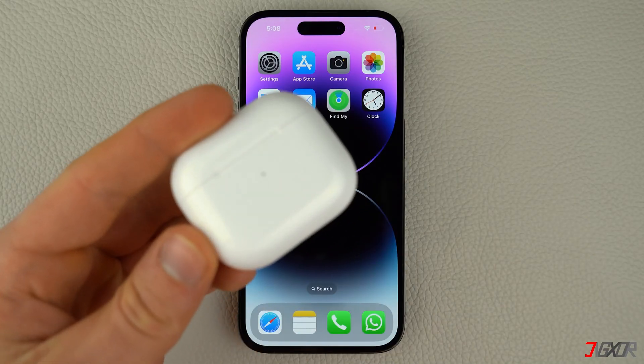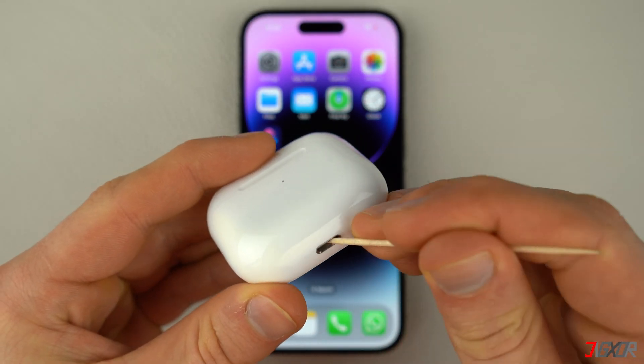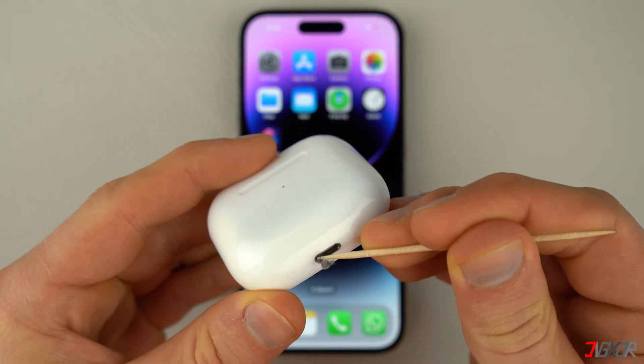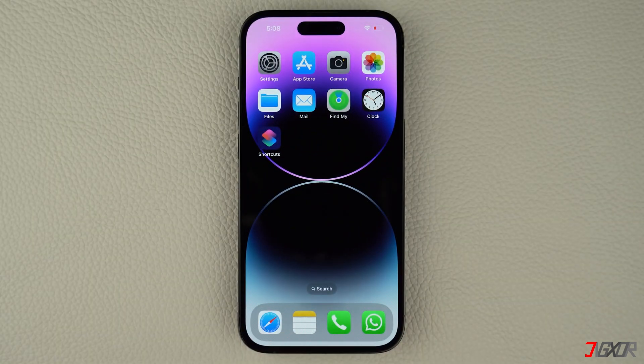For issues encountered regarding your AirPods case, use a toothpick or any non-metal cleaning item to clean the charging port or the entire shell of your device in case of any dust or debris. This may seem trivial, but your case can often gather dirt over time, preventing you from charging it.